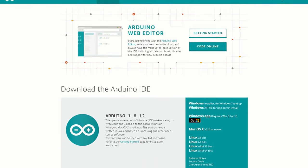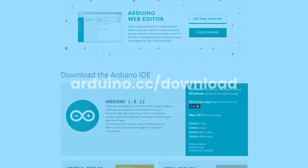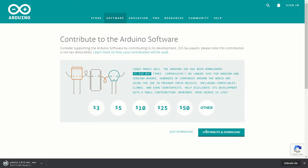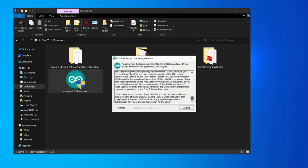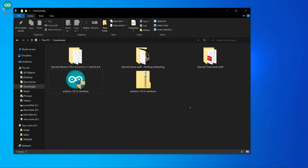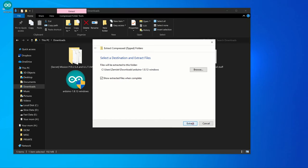If you don't have Arduino IDE downloaded and installed, visit arduino.cc and download it. Because I have Windows, I can choose between a version which I need to install and a version which I can just download and use. After downloading, install it. If you downloaded the zip file, you can just unzip that file and run Arduino IDE without installation.